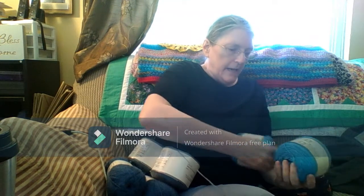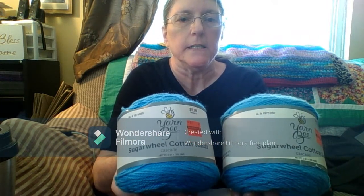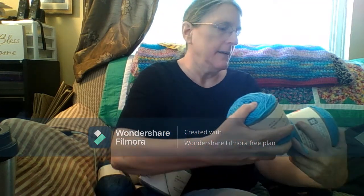Then I got some Yarnbee Sugar Whale Cotton, and the colorway is Cascade, and these were $1.49.